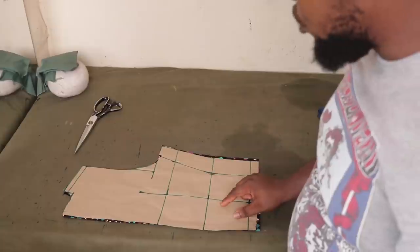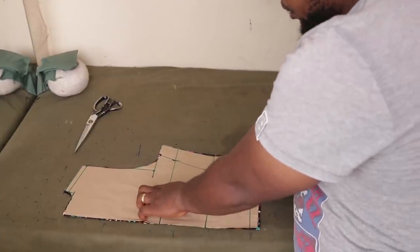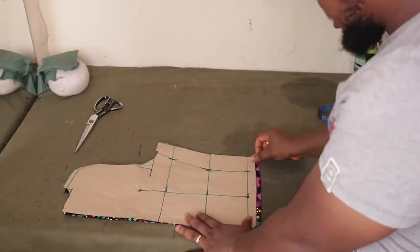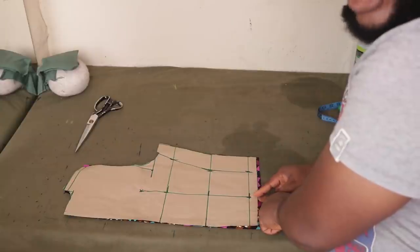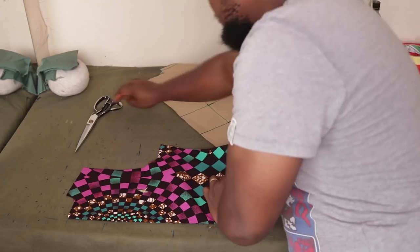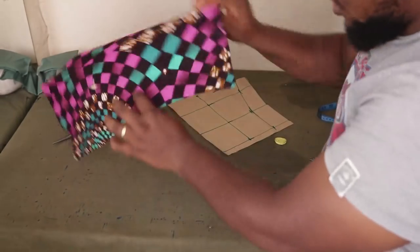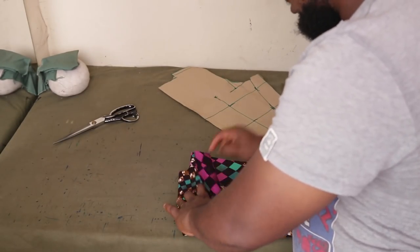The next thing is to mark the dart points on the fabric. Align your fabric, come up to the point where you marked the X and make a mark there so you know where the dart starts. Also come to the end — right underneath where you have your dart — and make a notch there so that when you're at your sewing machine you know exactly where it's supposed to go.